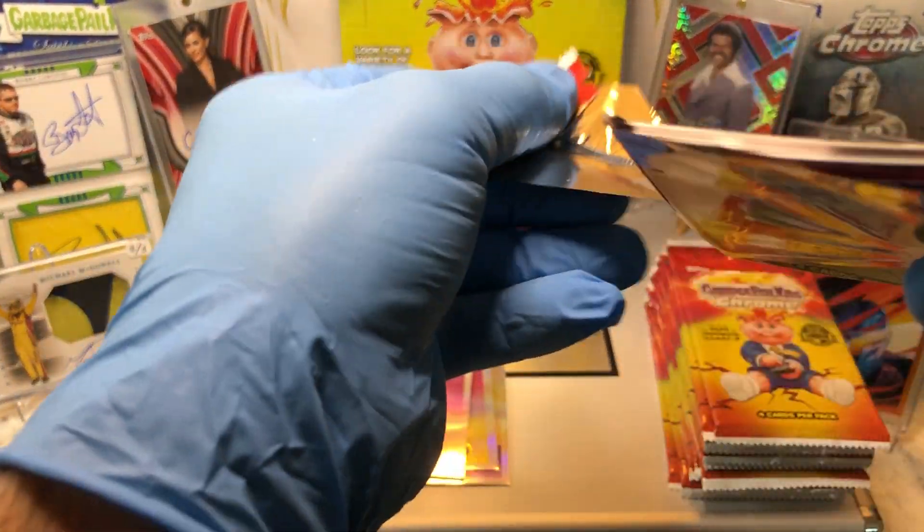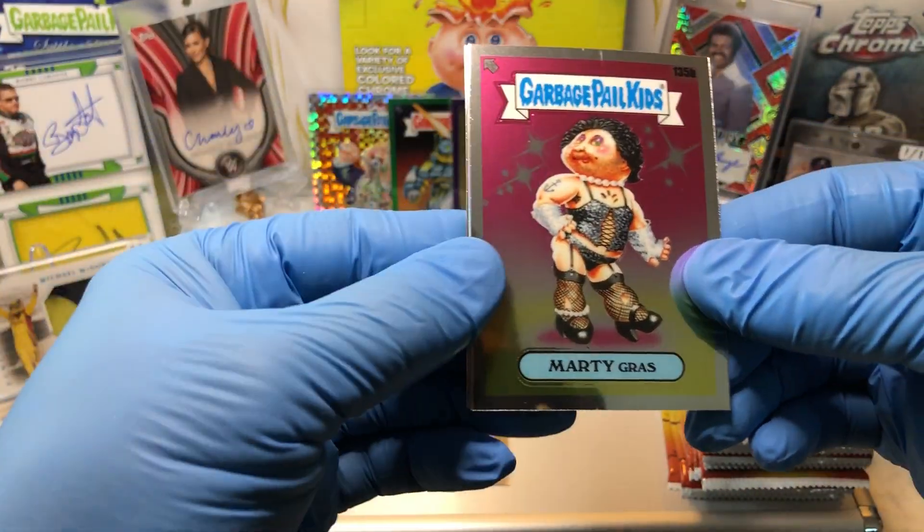Today we got the 1986 Original Series 4 Garbage Pail Kids Chrome. Love it.